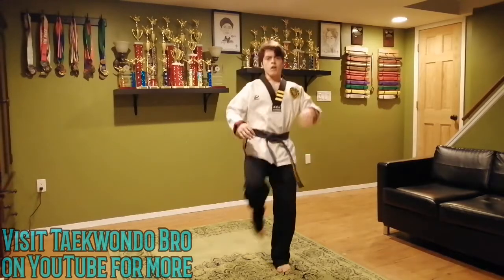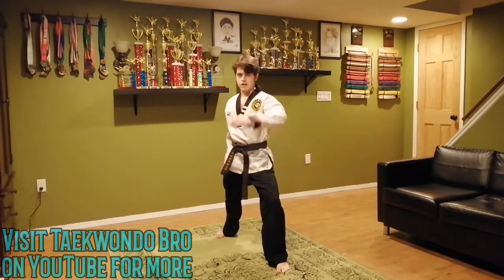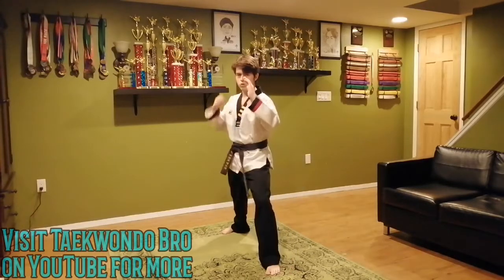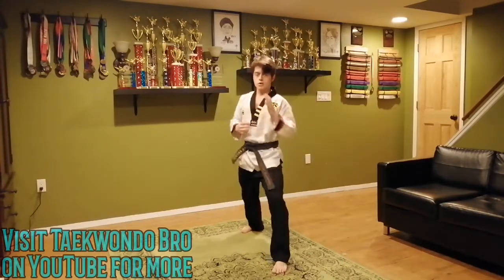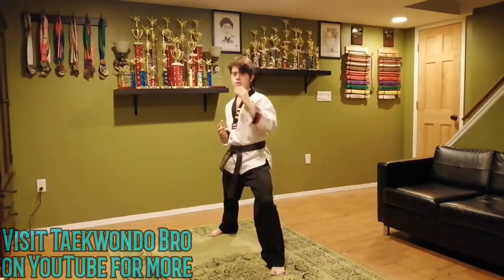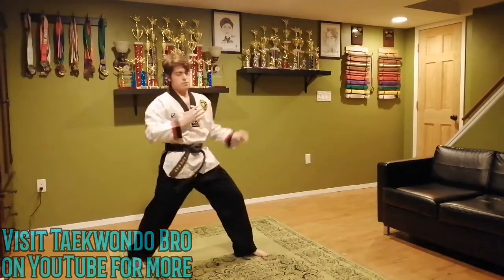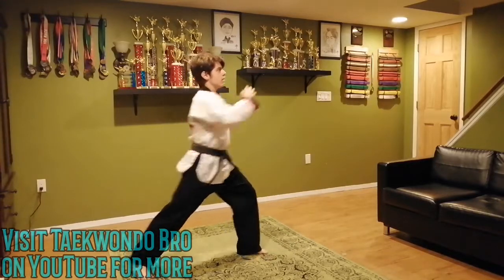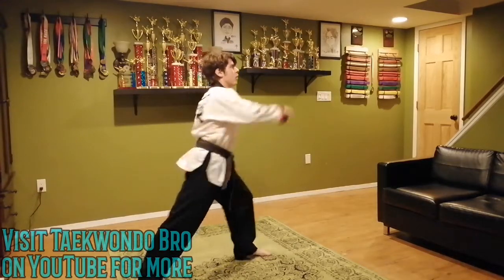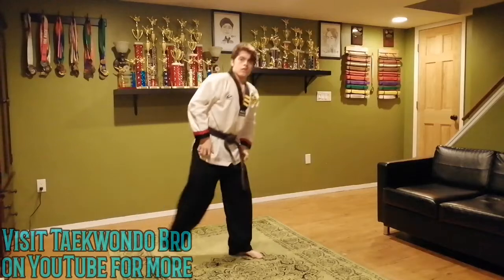Let's get started on those front kick stretches. Take your back foot and swing it up — no chamber, just straight leg, all the way up. 10 to 15, let's get it. I'm picking twelve. I don't bend my leg, it just goes straight up. This is getting you loosened up, ready for the front kicks. One through twelve. Good job.